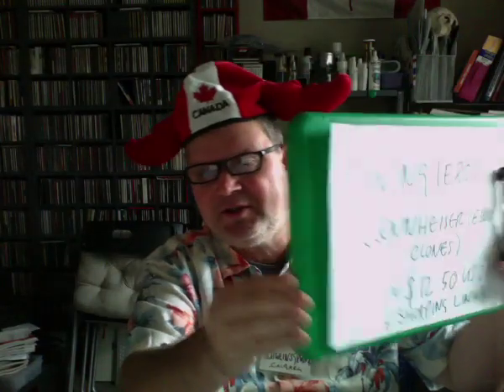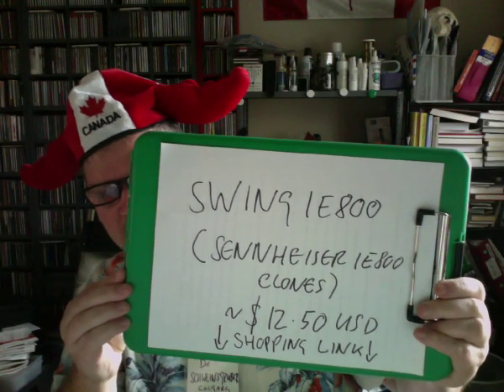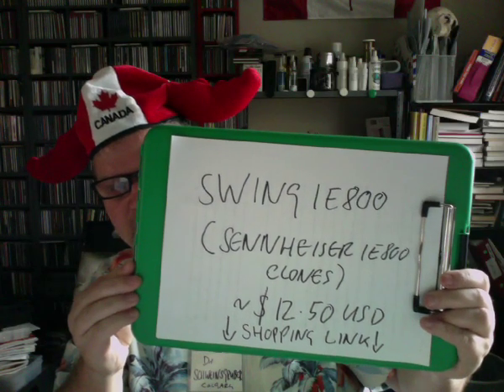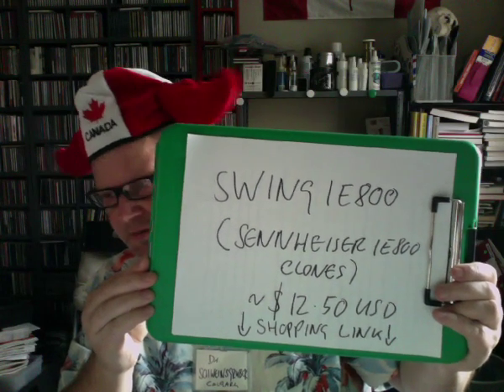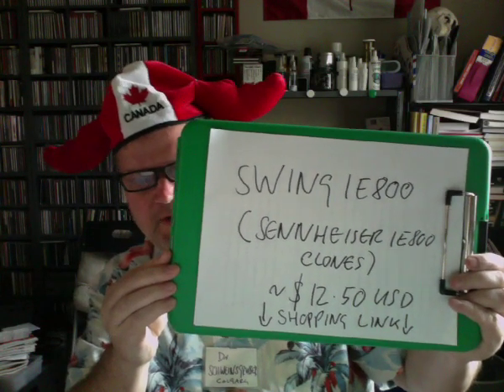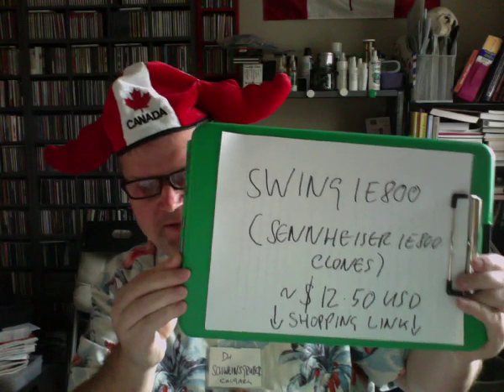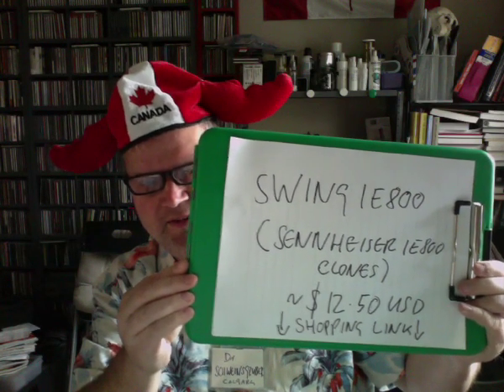Hi, this is Dr. Schweinsgruber from AudioBudget Canada, and as always I'm out of fidelity. Today we are taking a look at the Swing IE800 earphones, which are a clone of the Sennheiser IE800 earphones. The real ones cost $800 — single driver earphones. These clones cost only $12.50, and I hope when this is posted there's a shopping link, because there's only a single place in the world where you can buy these.